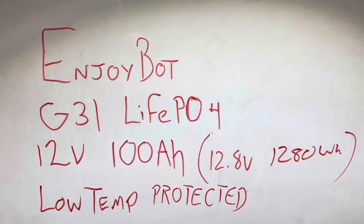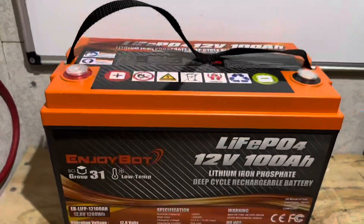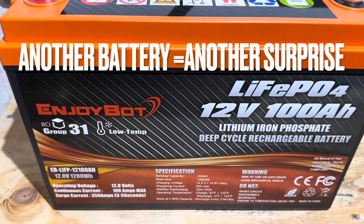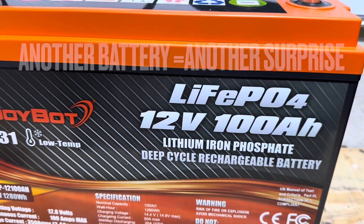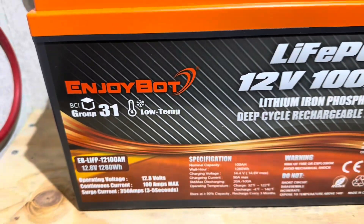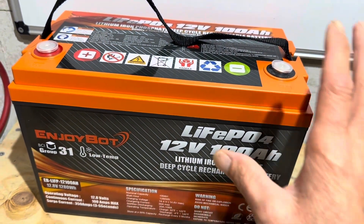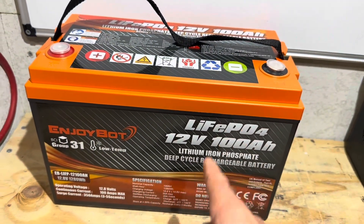Hey everybody, welcome back to the channel. Got another exciting battery test, teardown, and review today, this time from Enjoybot — their Group 31 size format, 12-volt lithium iron phosphate battery, 100 amp hours. It's low-temp protected supposedly, so I'm going to find out if that's accurate today, put it through all its paces, and see what this Enjoybot's made of. Let's get right into it.